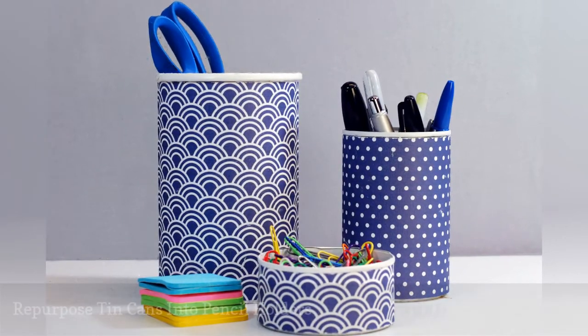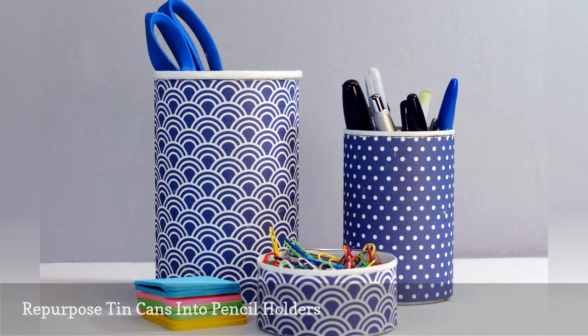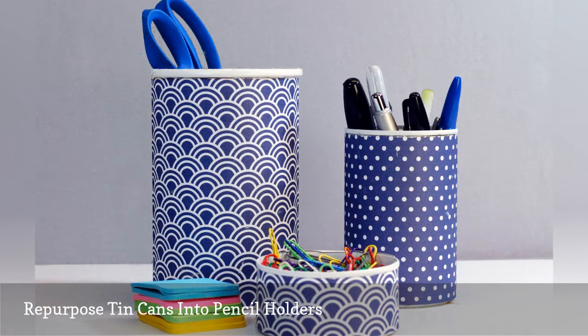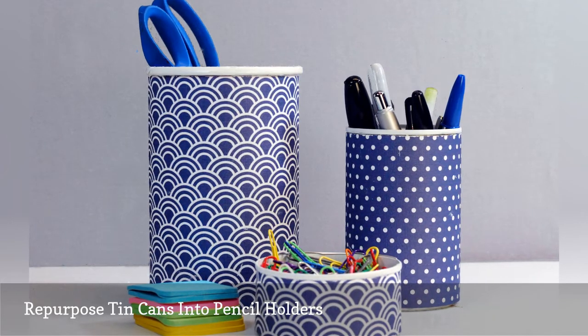Repurposing tin cans into something new is not a new concept, but it is a hack that has endless possibilities. Depending on your decor aesthetic, you can either decoupage, paint, embellish, or leave the tin cans in their current state. They're a perfect size to use as pencil holders for the office, but you also can use them for makeup brushes, toothbrushes, or utensils.